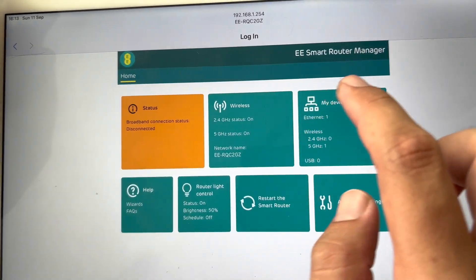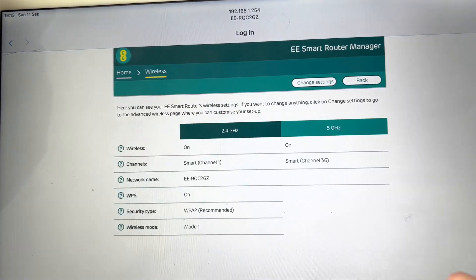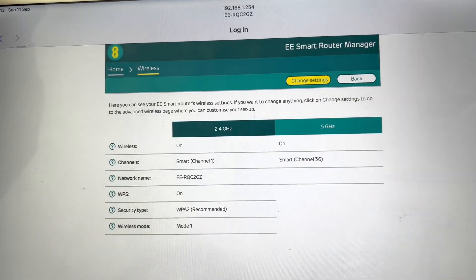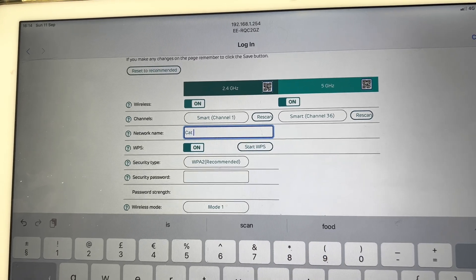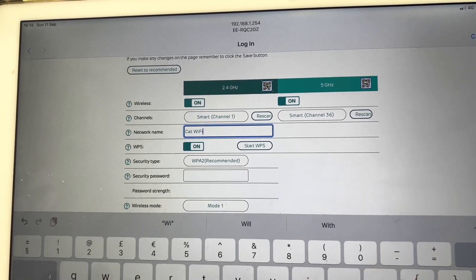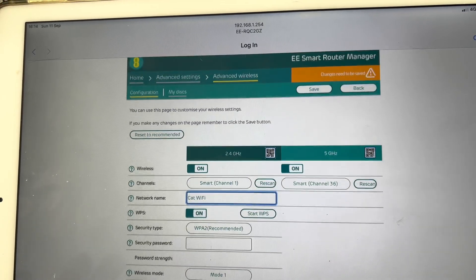Okay, so I'll go to wire status, then change settings. There — I'm putting in 'Cat Wi-Fi'. Yes, good boy, okay Velvet.